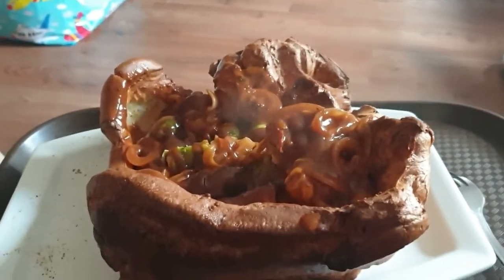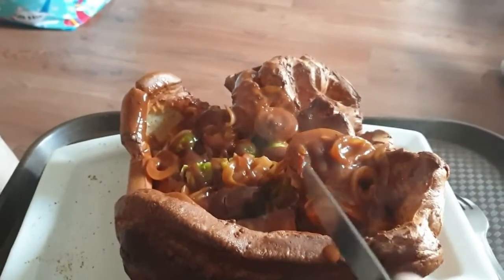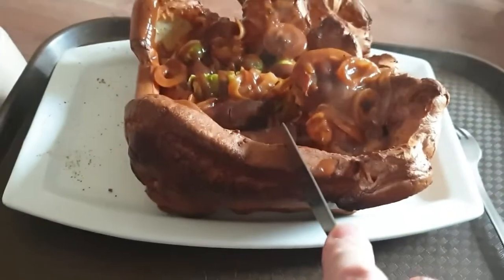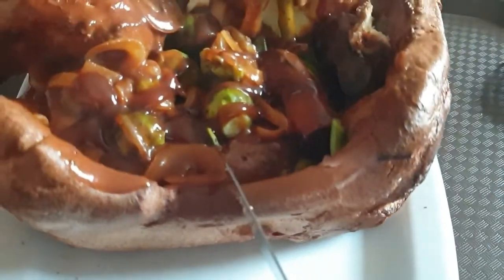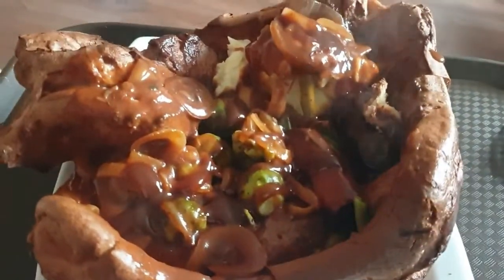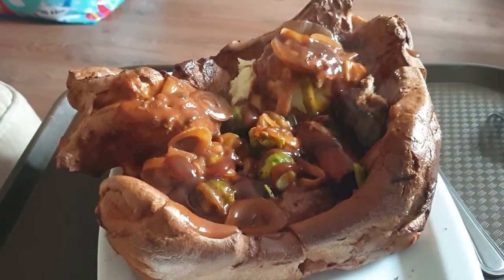The test for a yorkie is it wants to be crispy - all the way down. And even though it's got the gravy inside and a bit of gravy outside, listen to that. And that's what you're looking for. Enjoy, because I'm going to enjoy this.